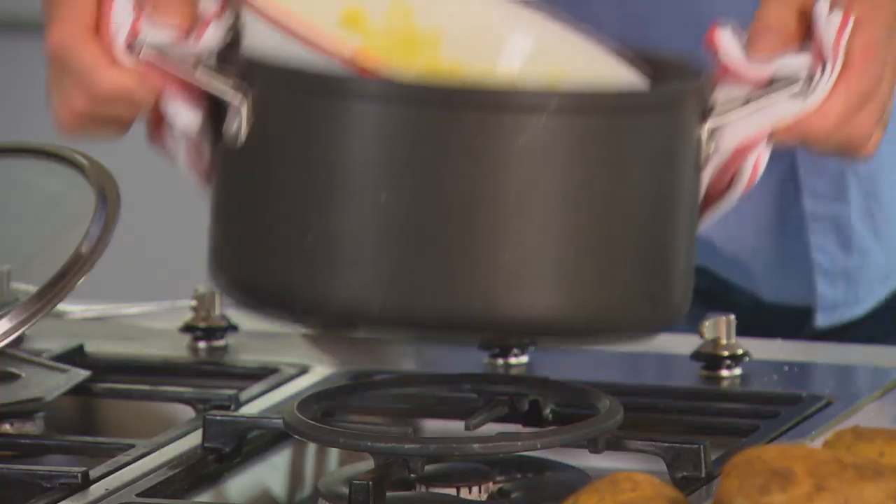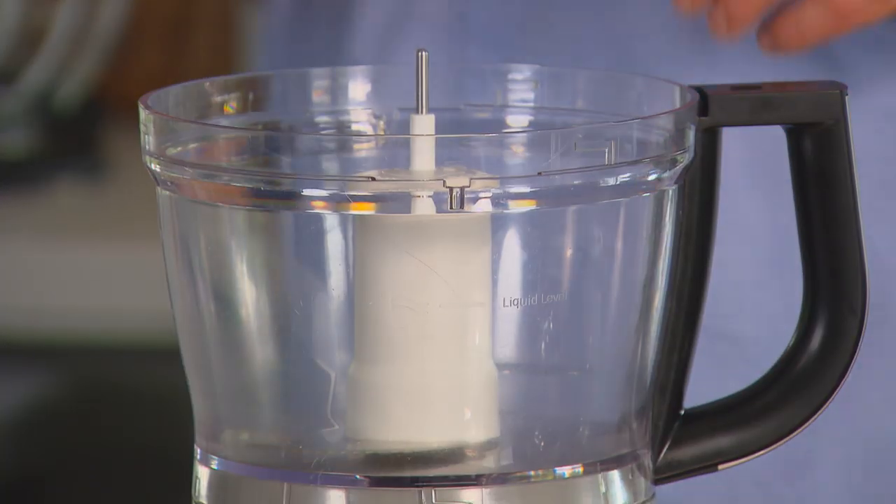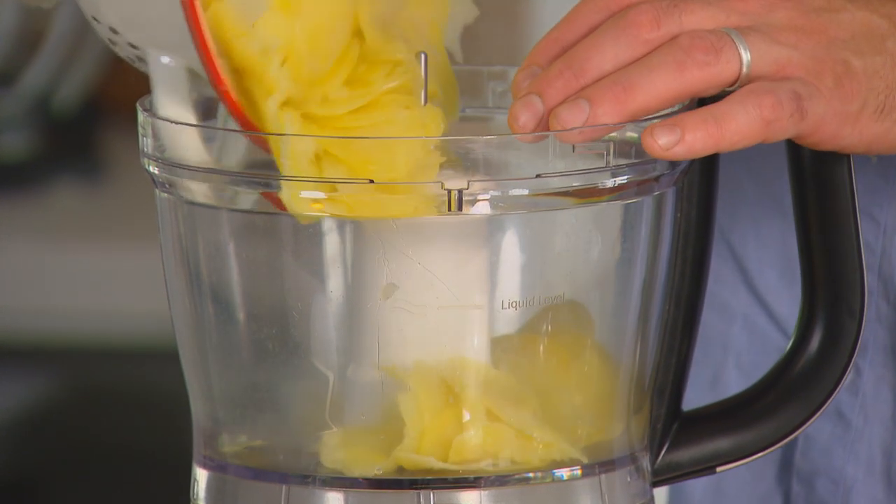Take the time to make sure that the potatoes are really well drained. Getting the water off them is one of the keys to a great mash. Then pop them back in the food processor, this time fitted with the blade.